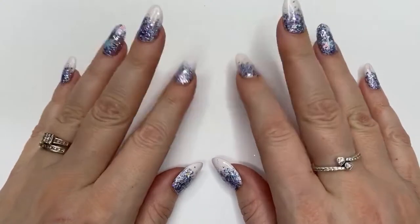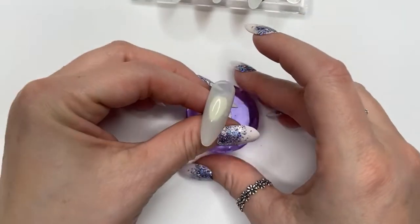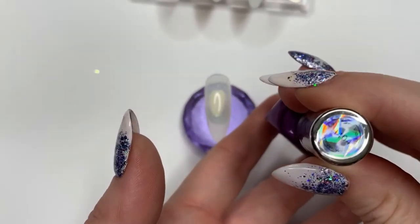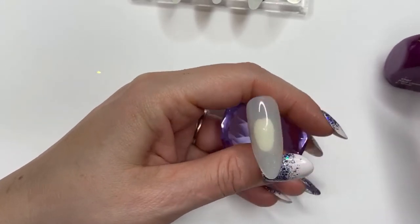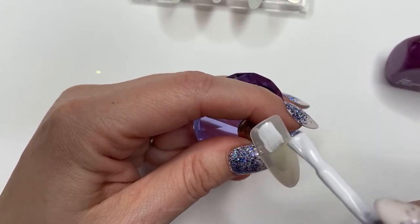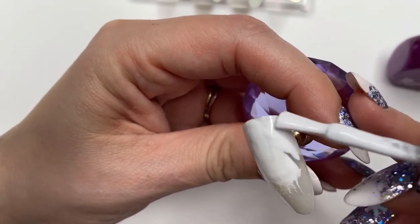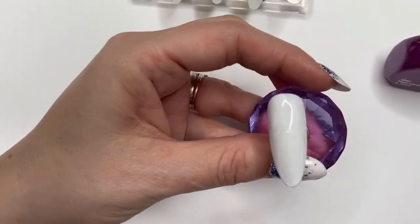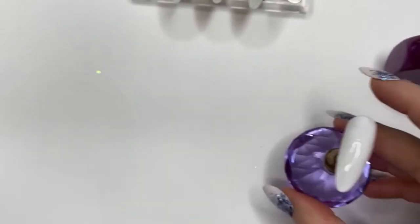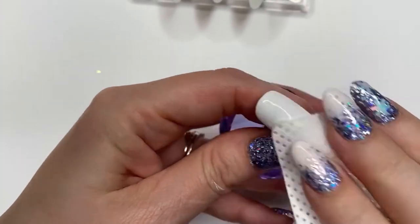Hi everyone and welcome back. Today we're going to be doing some checks and stripes to use within my design. I've got my tips here, using Lavender Violets H404, and we're just going to put that on as a base for the nails, making sure it's straight and applying it nice and even. It's quite a nice white. Pop that in the lamp — two coats. Once it's out of the lamp, give it a wipe with some isopropyl alcohol and a lint-free wipe.